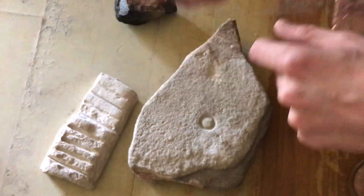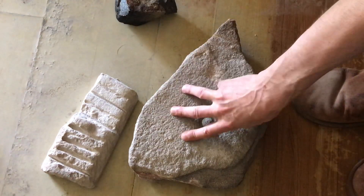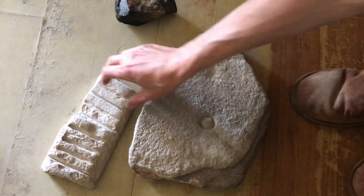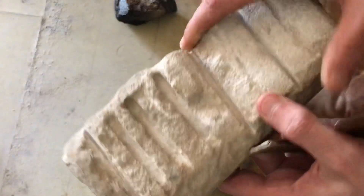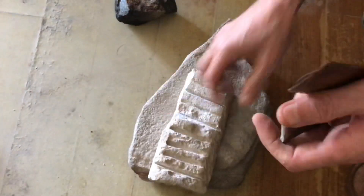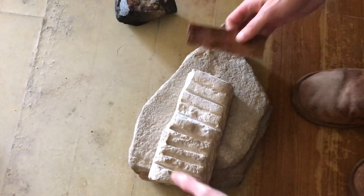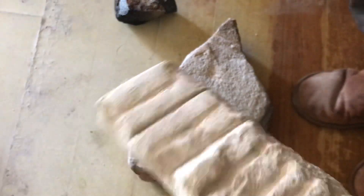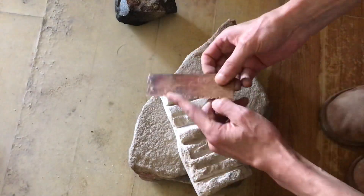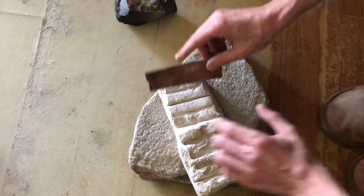This is as primitive a chisel as you can get. I have two samples: this is a tougher sandstone, and this is a nice fine-grain sandstone but it's softer. Now let's start — I'll use the grub saw and start a cut here. It doesn't take long, even though it's just a toothed copper saw working abrasively.